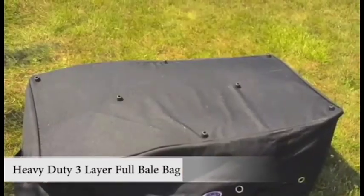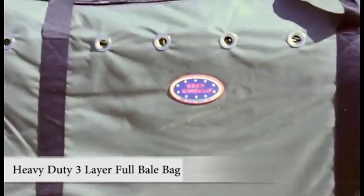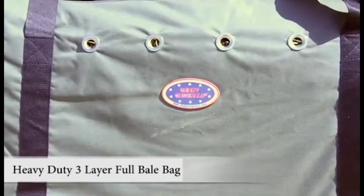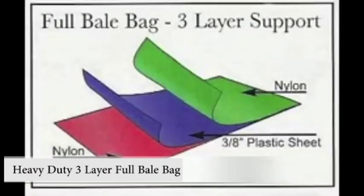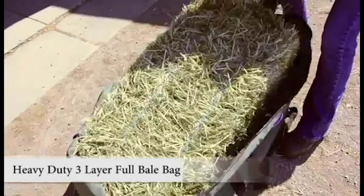Durable hard plastic feet keep the bottom of the bag off the ground, and 16 vent holes increase air circulation to maintain freshness of the hay. The three-layer designed bottom — a layer of nylon and plastic — is rugged to retain its shape while lifting full bales.